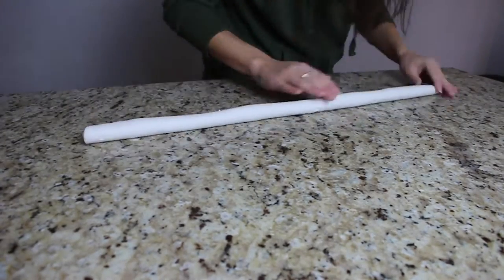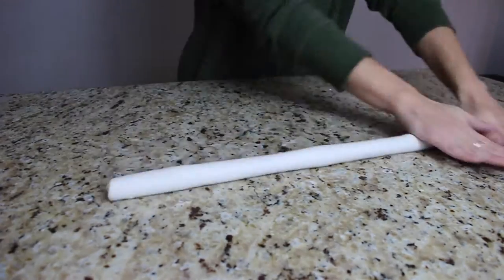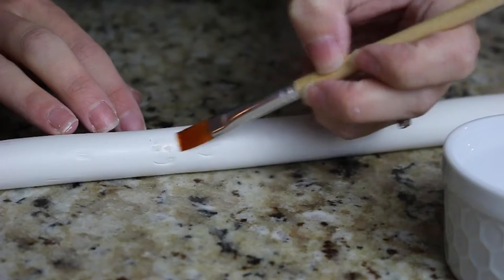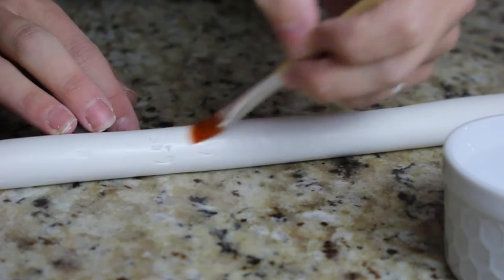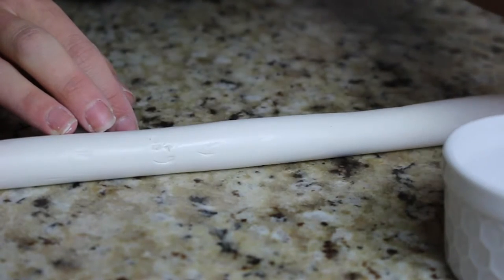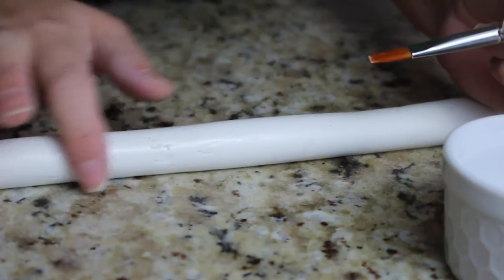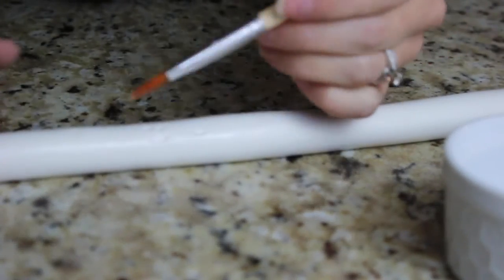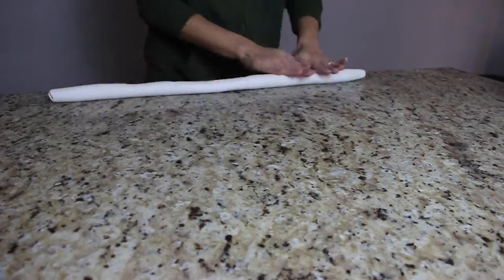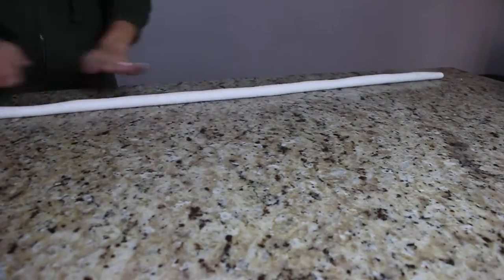Make sure your surface is really clean before rolling — I was picking out little pieces of yarn that got stuck to the clay, so a clean surface is important. Here I'm trying the rubbing alcohol method on some fingernail marks; it didn't work as great as I hoped. It worked a little better using my hands to press it together. I ended up starting over and rolling it out a second time, being more careful with my fingernails.